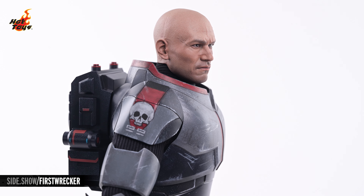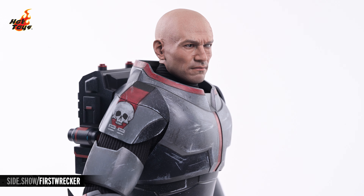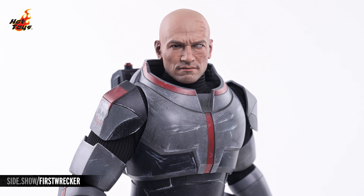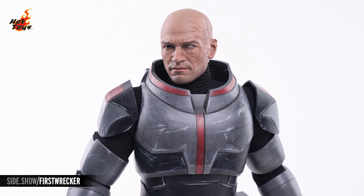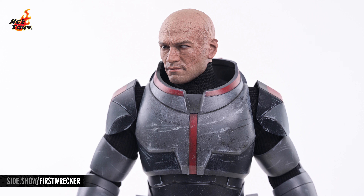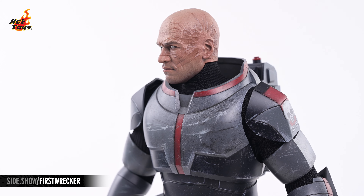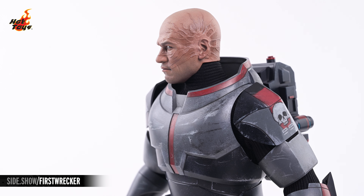That helmet can be removed and replaced with the unhelmeted portrait of Wrecker, which features an impressive, realistic interpretation of the character's typically animated features. Hints of original clone actor Temuera Morrison gaze out at you from within the sculpt, and Wrecker's signature scarring is wonderfully recreated on the left side of the head.